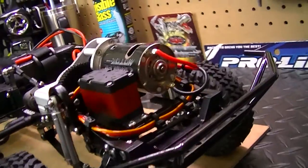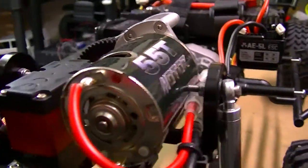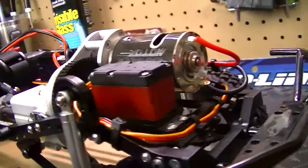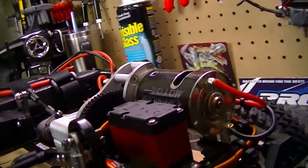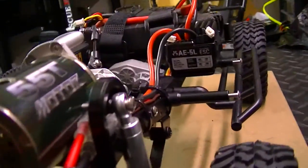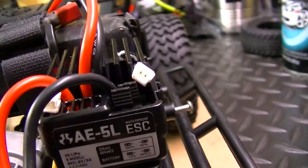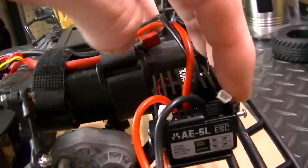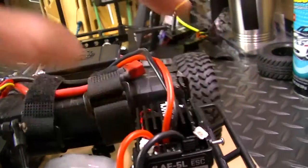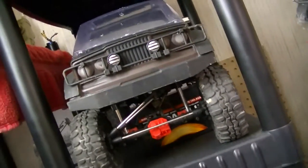The motor is an RC4Drive 55-turn brush motor, which gives me the torque ability for crawl-level stuff. This is the two-speed transmission, so I have a high gear and a low gear — it just made sense to put the 55-turn in there. I've got my wires running on the rail. The ESC is an Axial AE5L, which has drive brake and light ports, the same ESC as the Axial SCX10.